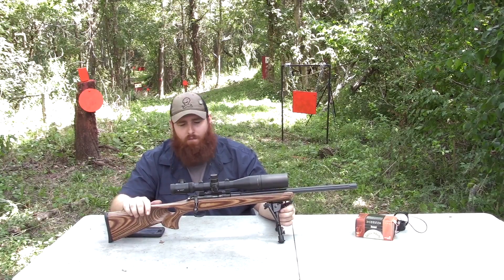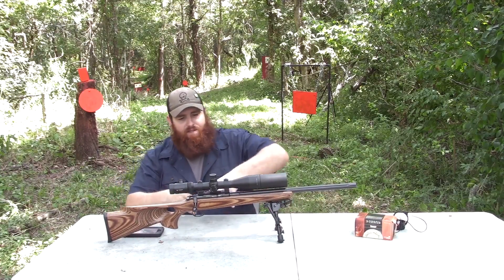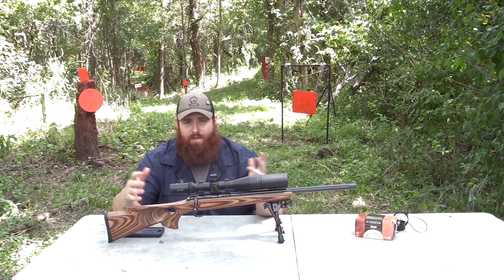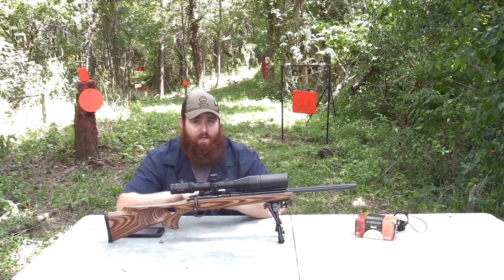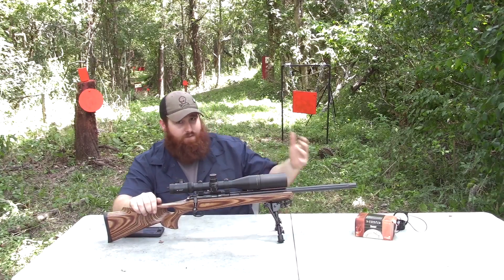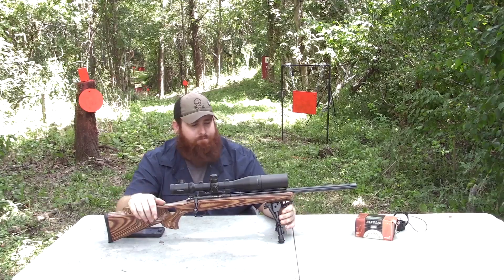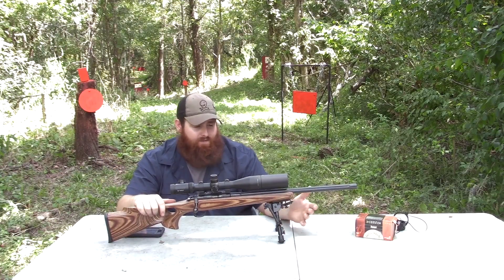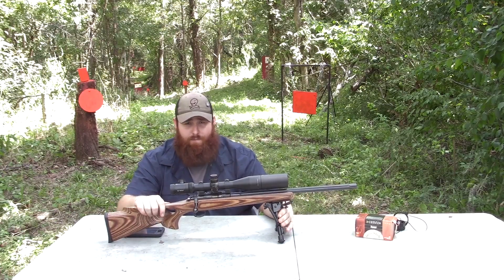The Thumbhole Fluted Model has one downside: you're not able to buy this gun with a combo, meaning you're not able to buy two barrels and make it a switch barrel kit. But you are able to get online and order an extra barrel for the gun in 17HMR and 22 Magnum. If you've watched my 17HMR video about the CZ455, I explain how easy it is to actually switch out the barrels.